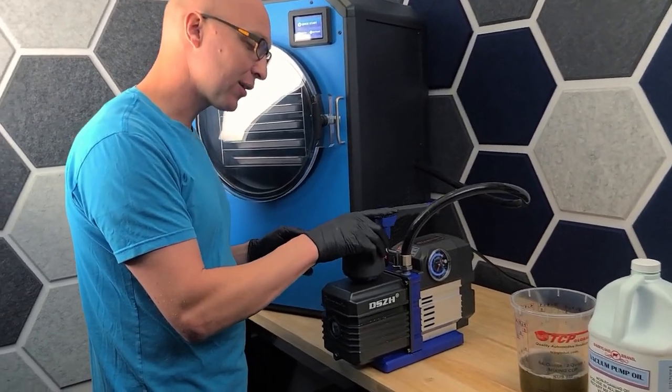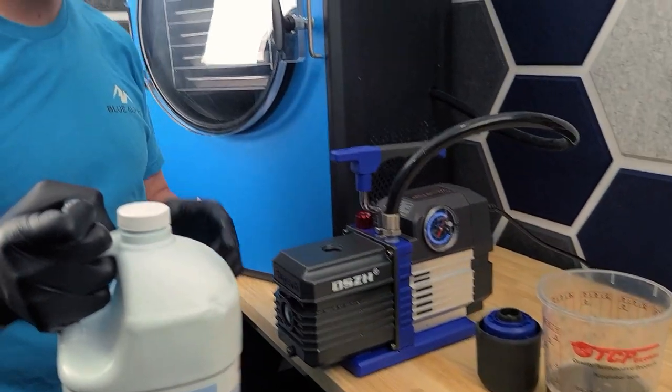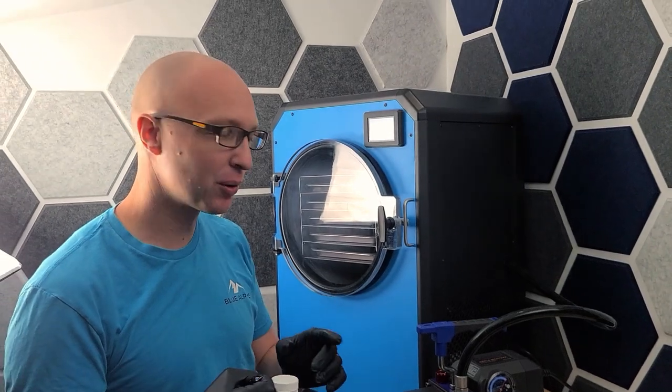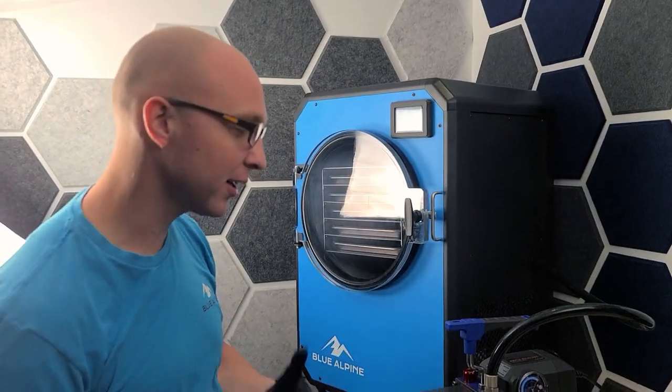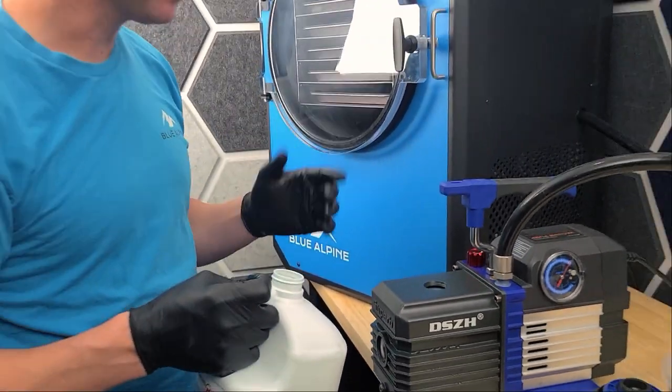I know there are companies out there that say that you're not supposed to use it, but I think that might be because it's one of the cheaper oils. Dairyland oil is actually the cheapest oil dollar for dollar. But the fact that it's meant for the dairy industry means that it can take water and has a lot of good detergents in it. Anything that says vacuum pump oil is going to work.